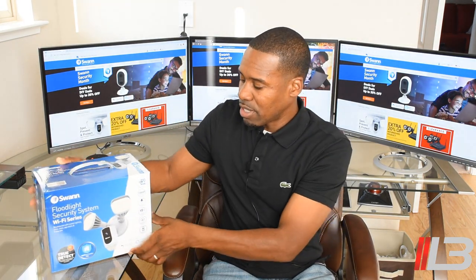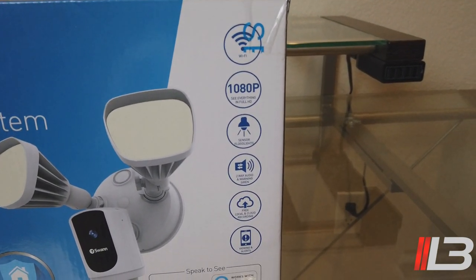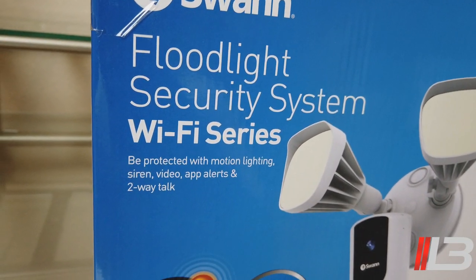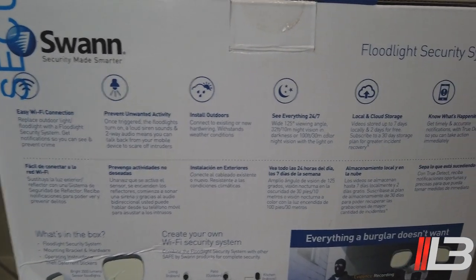Here is Swan's new floodlight security camera system. It has Wi-Fi built-in, a 1080p sensor, floodlights, two-way audio, and a siren warning, local and cloud recording, and it's viewable via your smartphone with alerts. This also works with Google Home Assistant as well as Amazon Alexa. One thing I really like about Swan is they don't charge you any fees to view your own cameras. This also has TrueDetect and uses the Safe by Swan app.